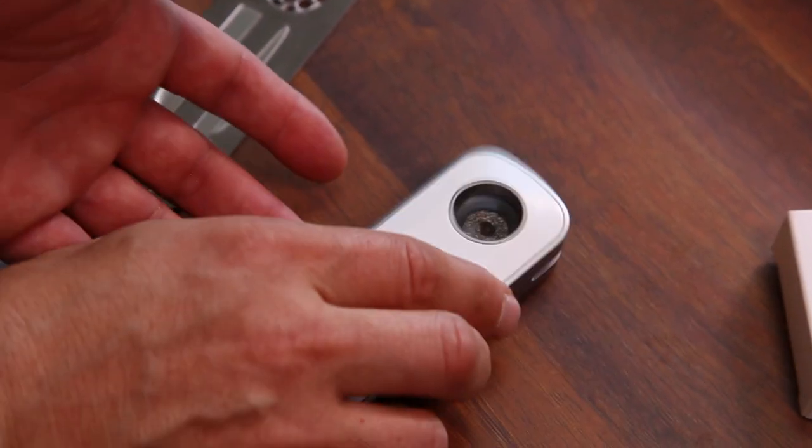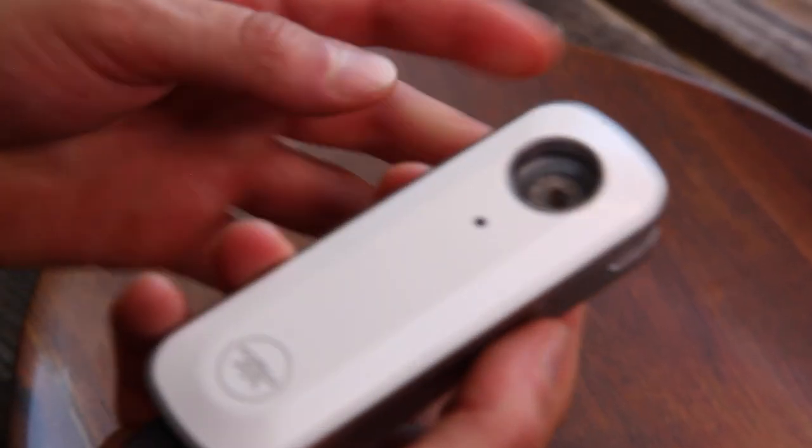Close it up, make sure it's sealed properly, and then you press the activation buttons to start it up. When it's blinking green it's still preheating, and when it's solid green it's good to go. So in this case it's ready to go.